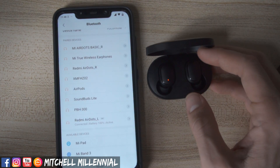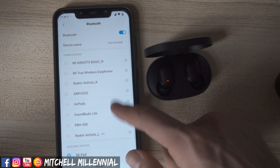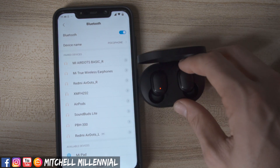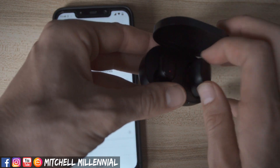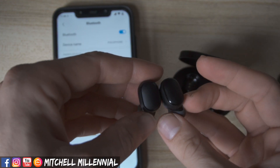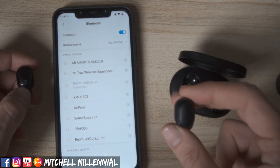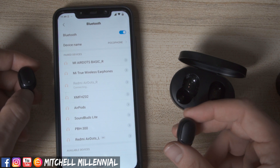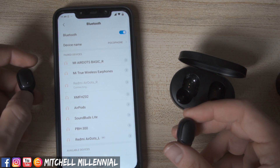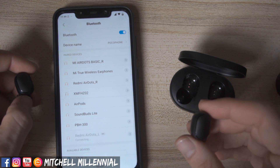It is worth noting that any time in the future that you want to use the Redmi AirDot by itself, you need to take the left one out first. If you want to use them together, you will need to take the right one out first — make sure the right headphone is paired with your device, then take the left one out. If you take them out simultaneously, you run the risk of the left one connecting to the device first and becoming the dominant device.